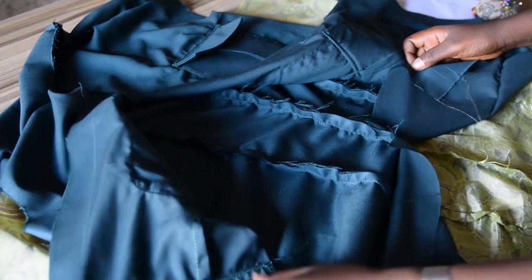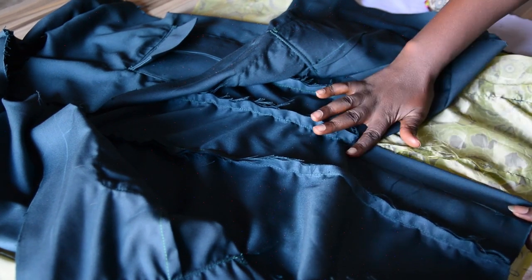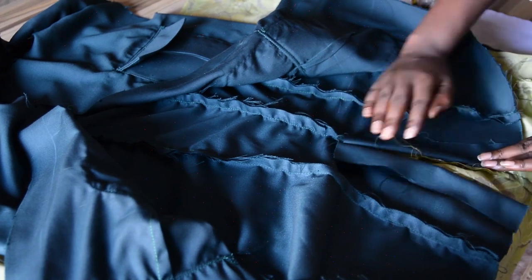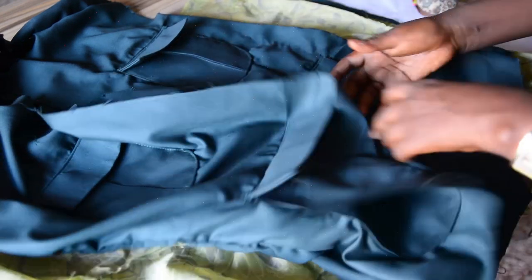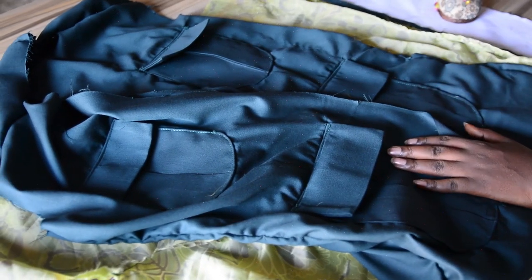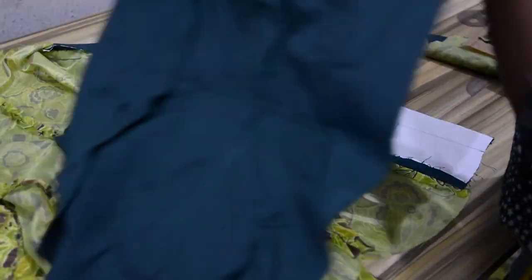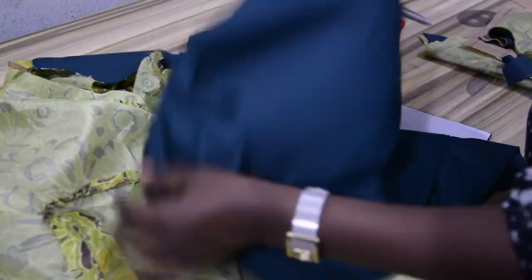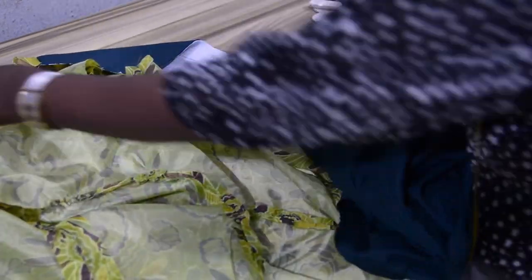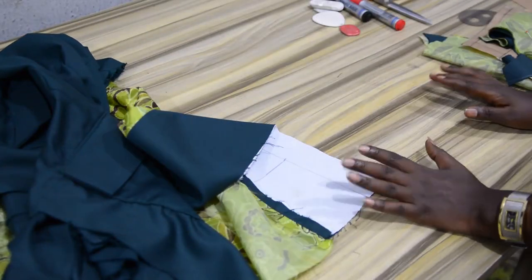This is how the right side will look after joining, and you can see the vent. When pressing I will iron the vent allowance inward and give it a press, fold it inward on both sides. I'll do this off camera and be back to show you the next step, which is the sleeve. I've joined the shoulders together — here is the fabric and this is the lining, now as a single piece each.